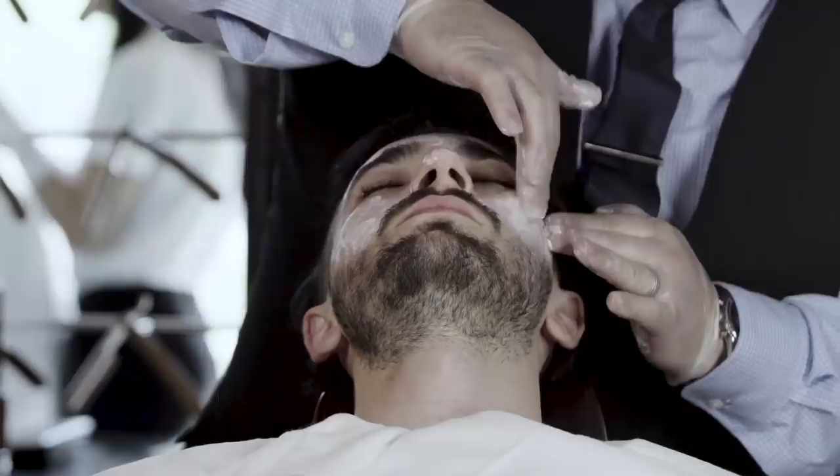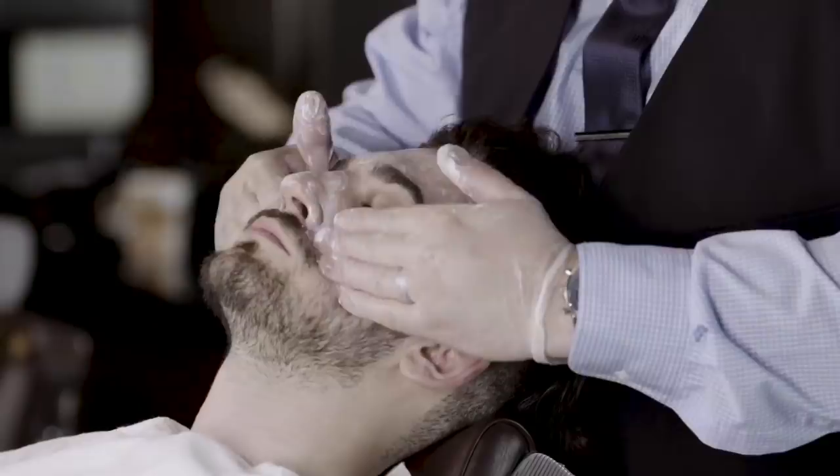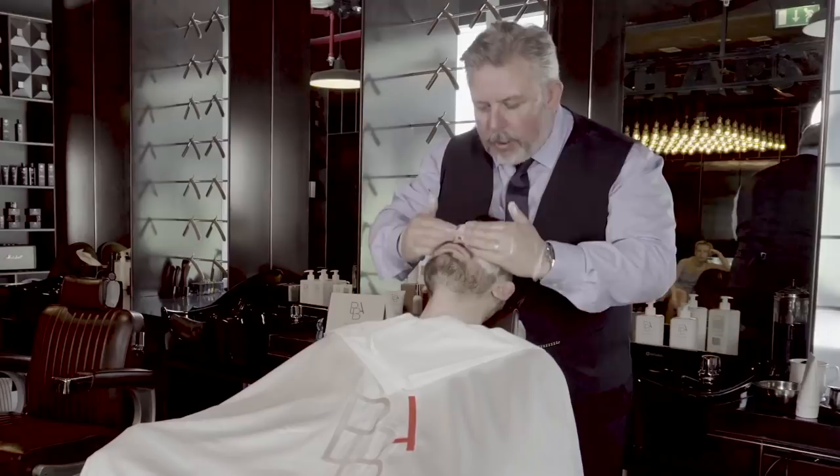What we're doing is we want to improve the skin condition, and at the same time give a relaxing service for the client. When working with this product, we're making sure we don't get it into the eyes, but we're working it all around — always up, working up towards the top half of the face.